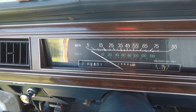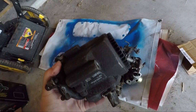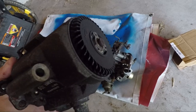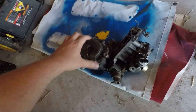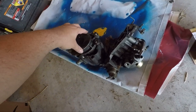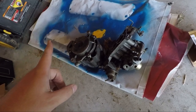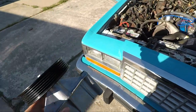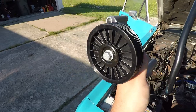We got the old smog pump off because we were trying to fix it — we took it apart, but the pulley portion just won't rotate. We tried pulling the back off and cleaning it out with brake cleaner, but it's just not going to work. We're going to have to figure out another way, but I think I have an idea.